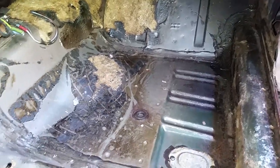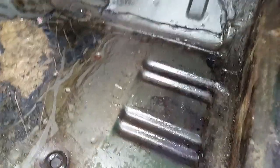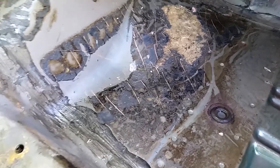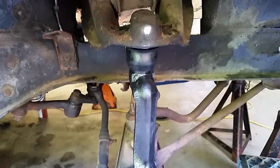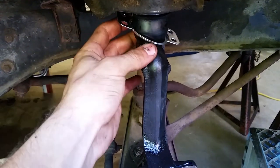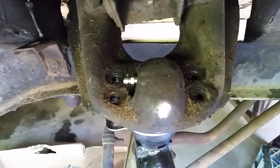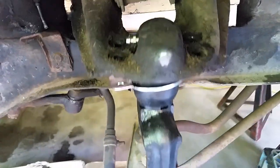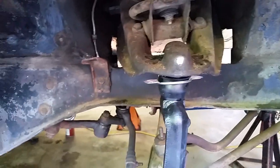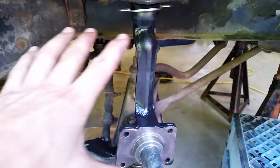I'll take that for original floors — honestly, I can't believe how solid it is. Factory seam sealer. Dad just got back with the new ball joints; he also bought a few other things. We're going to get these installed — it's the four-bolt system, some are three-bolt — and then do the other side, put everything back together, and be done.